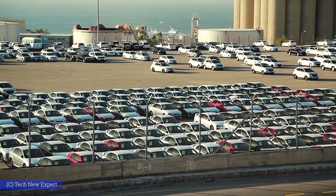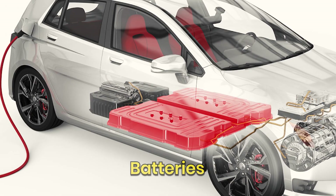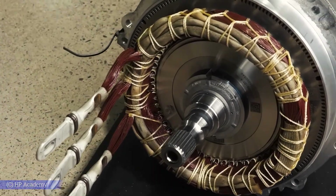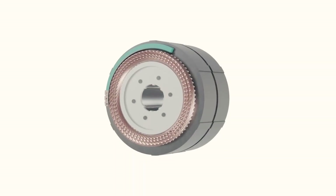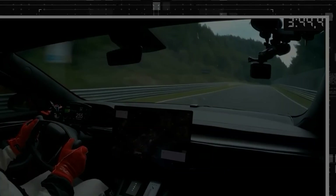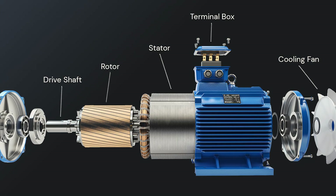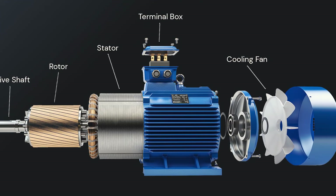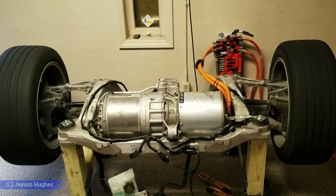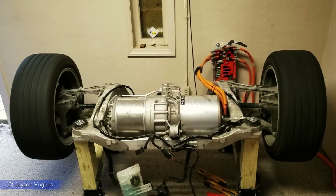Every electric car on the road today has a fatal flaw that engineers have been hiding for decades. The problem isn't in the batteries or the charging systems — it's buried deep inside the motor itself, where a spinning metal rotor creates forces that destroy efficiency and limit performance in ways most drivers never realize. Traditional EV motors use metal rotors that seem perfectly fine on paper, but when you spin them at the extreme speeds electric motors demand, physics takes over and reveals their fundamental weakness. The faster they rotate, the more they work against themselves.